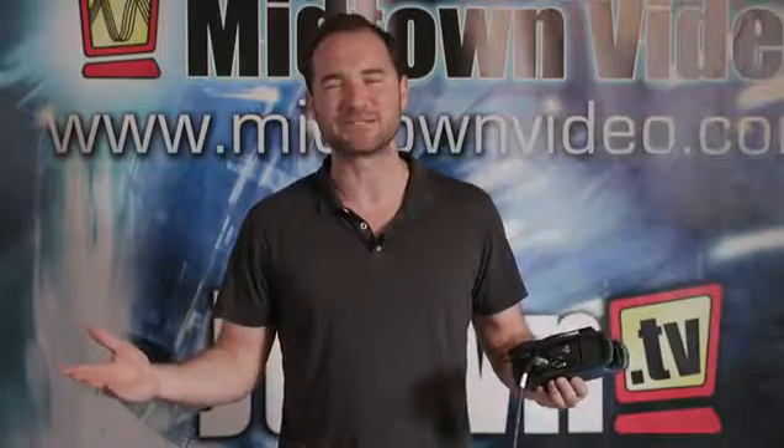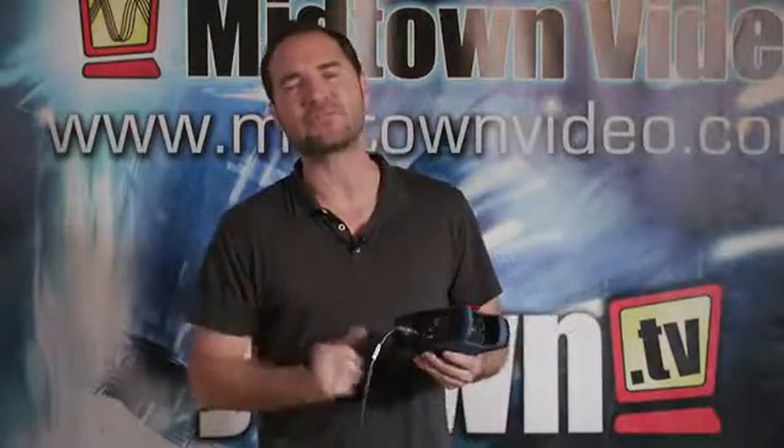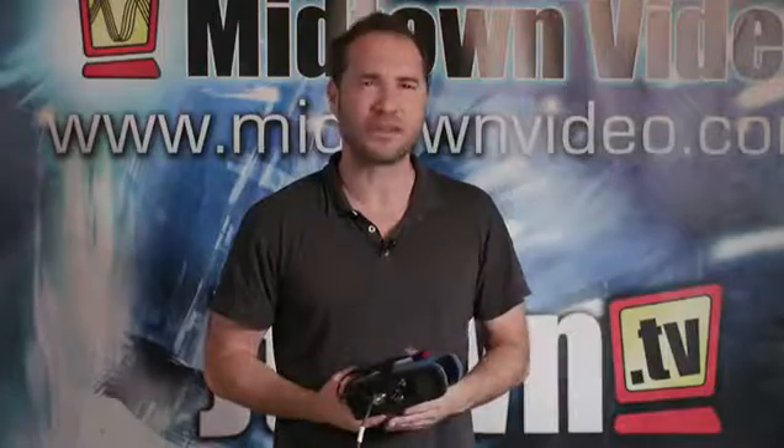What tools are going to enable us to do that? Check out LiveU's LU200E encoder. This is a super awesome device that eliminates the need for a microwave truck or a satellite to do live on-scene contribution to your studio, or live direct streaming to your CDN such as Facebook Live, YouTube Live, Ustream Live, and all of those other content delivery networks.